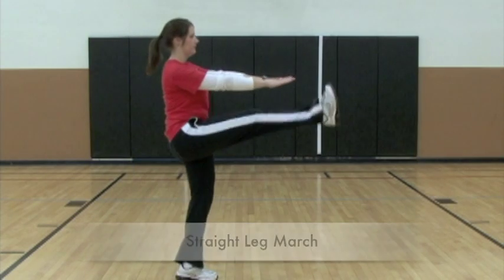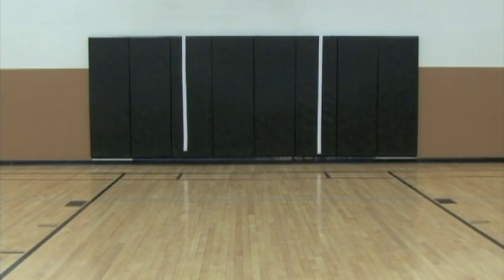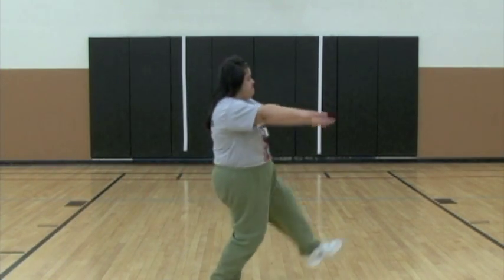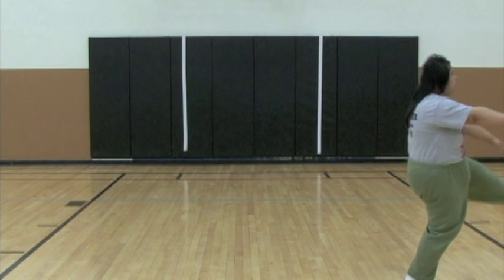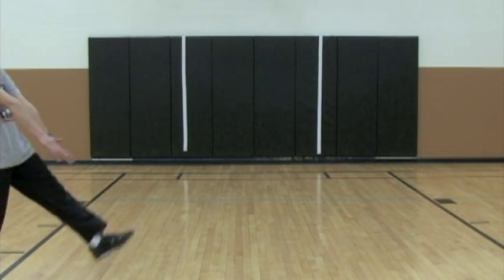This is a good stretch for the hamstrings. The athletes hold their arms straight out in front of them. While keeping their back straight, they alternate kicking each leg up toward the hand on that side. It is alright if the athletes don't have the flexibility to reach their hands with their feet, as they should have good technique over height.